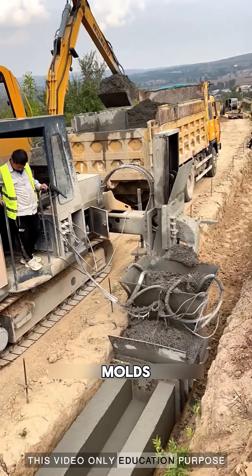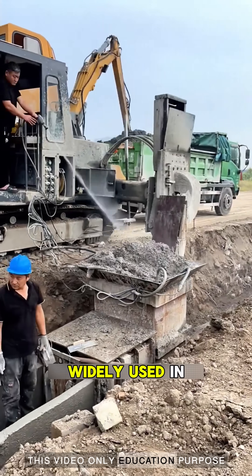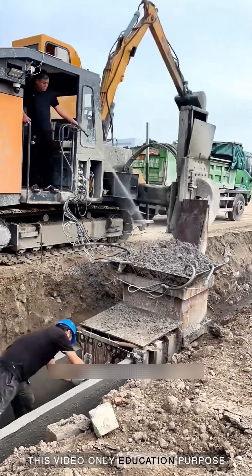By simply changing molds, the machine can make U-shaped drains, road curbs, and many other shapes, so it is widely used in road construction, city projects, and water channels.